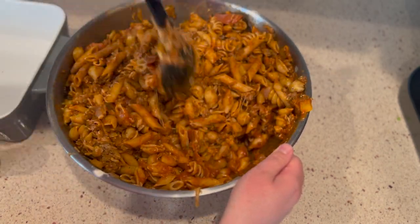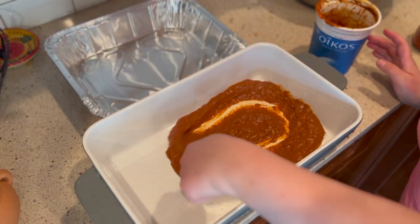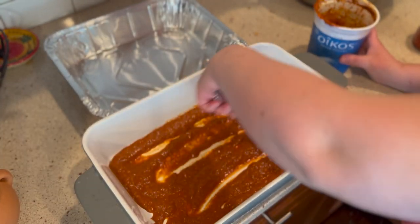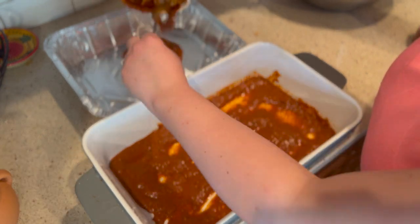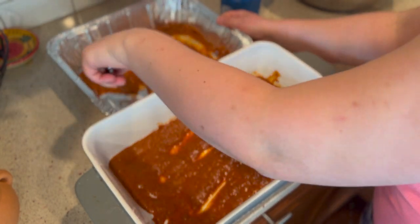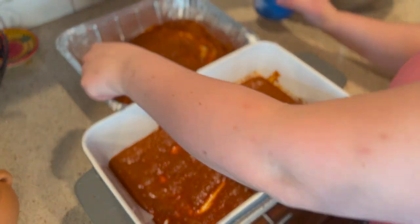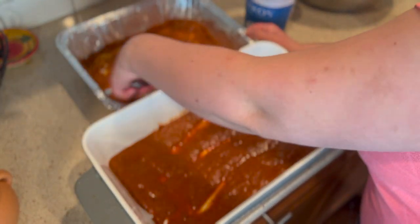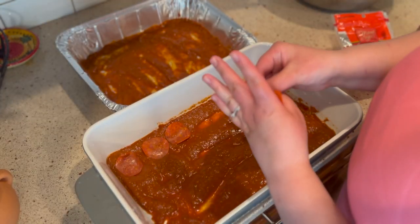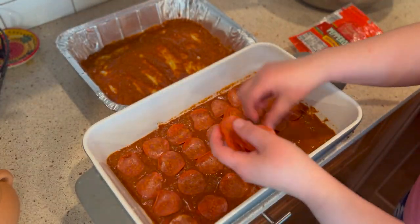We wanted to save a portion for when my wife goes back to work — she's on maternity leave now — and we thought it would be an easy freezer meal to pull out during the week when we're busy with work and taking care of our son. You can see right here which portion is the freezer portion — it's going to be the disposable tin foil pan in the back. My priority was to put a decent amount aside as freezer meals while also having enough for the Easter egg dyeing gathering.